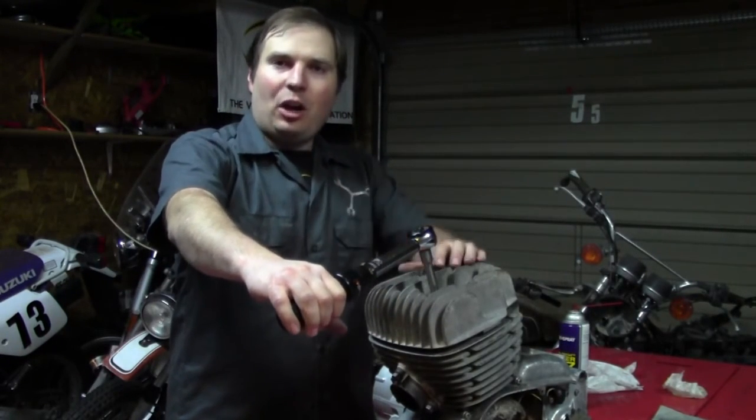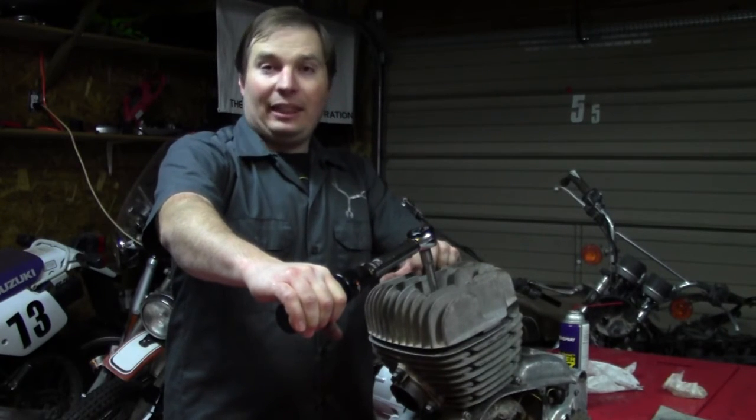So until next time, I'm the Junk Man. Like me on Facebook, check out the website, and thanks for watching.